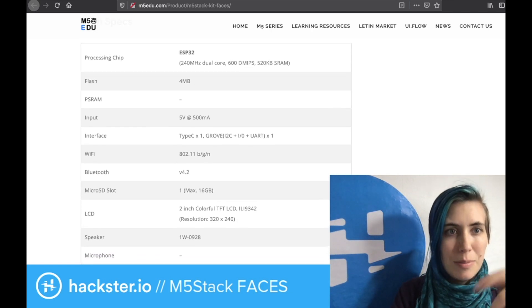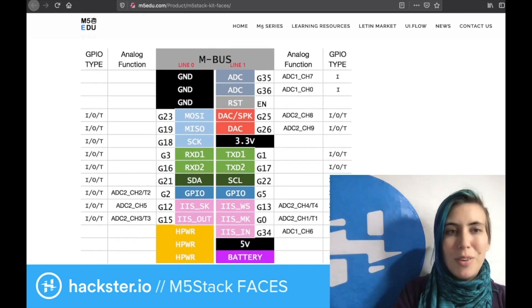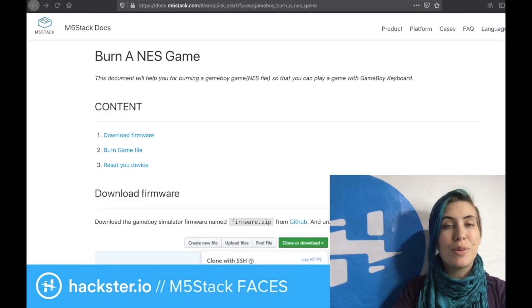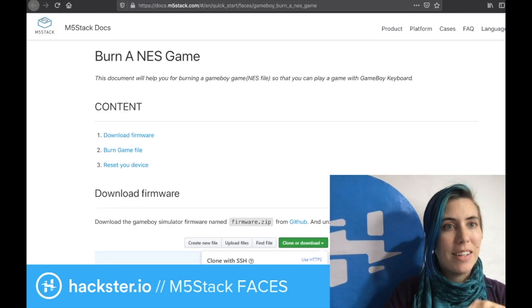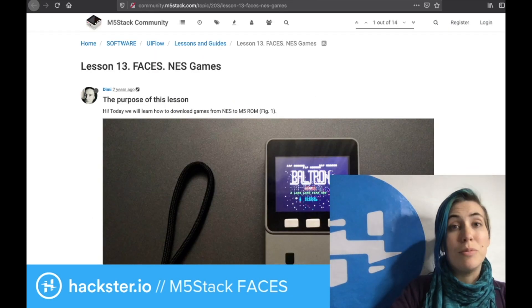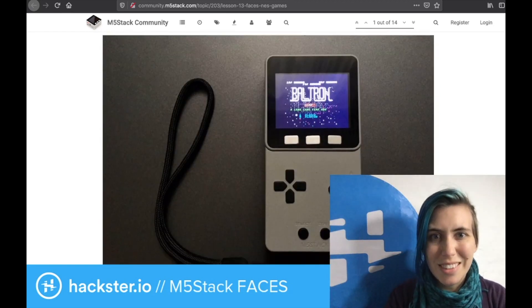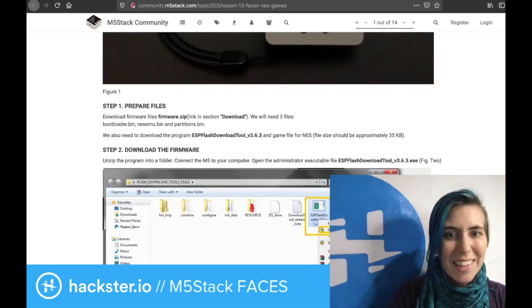Besides the tech specs about the ESP32 and stuff, there is also a pin map. There are a number of tutorials already out there, including for burning an NES game from the M5Stack docs themselves, and one from Dimi from two years ago also on doing NES games with this. Look at that — Baltron. I wonder what that is.